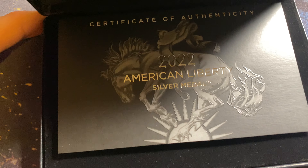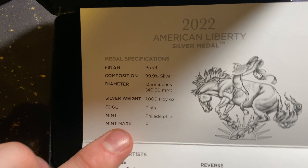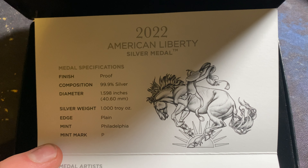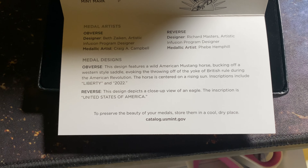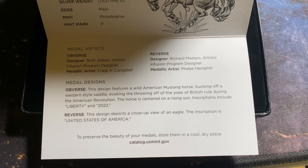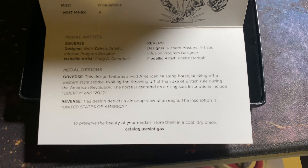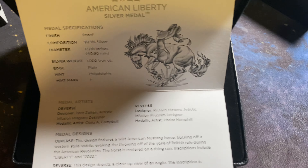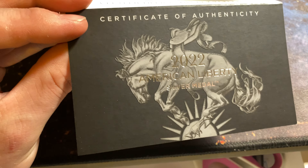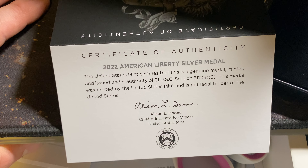Here's your certificate of authenticity. There's the certificate of authenticity with the signature from the Mint Director.